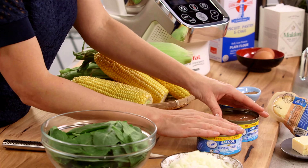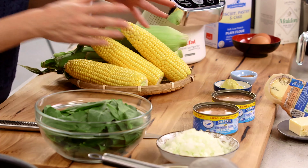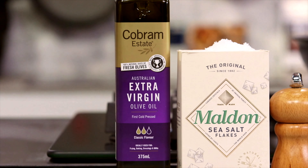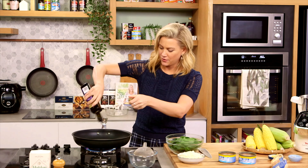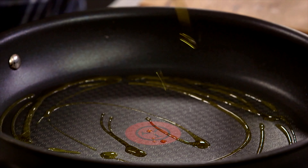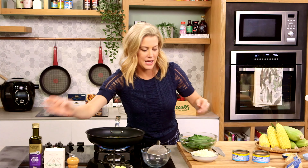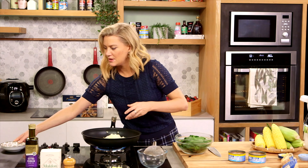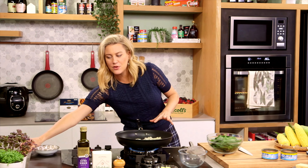I'm going to jazz it up slightly by adding some tuna to make it into a really hearty meal. Now we need to fry some onions and spinach off first, so into a large pan we'll add a good glug of olive oil and a diced onion. I just want to soften this and then I'll add the spinach — we don't want to leave the spinach in there for too long, we just want to wilt it.